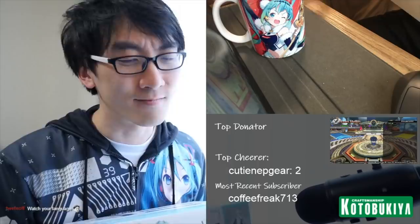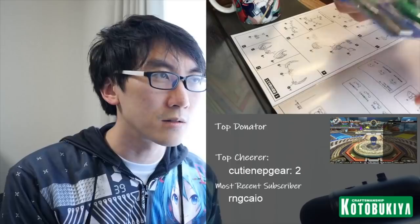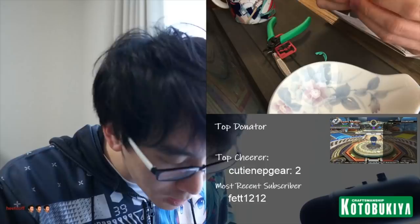These are called nippers — you use them to nip off the bits and pick up the pieces. I actually saw nippers in the Frame Arms Girl anime but didn't know you could buy these tools. Last time I built one of these I did it with a pocket knife, which was stressful.